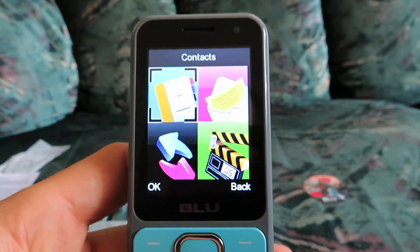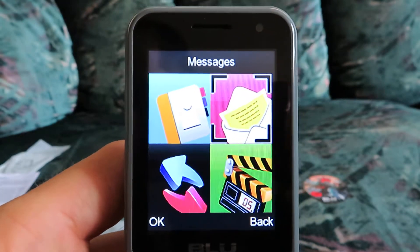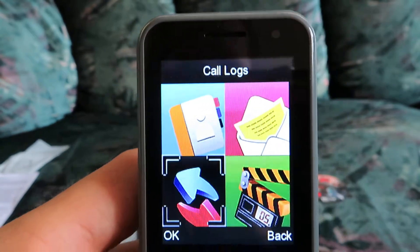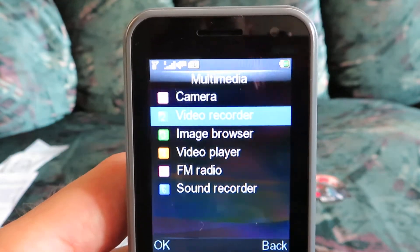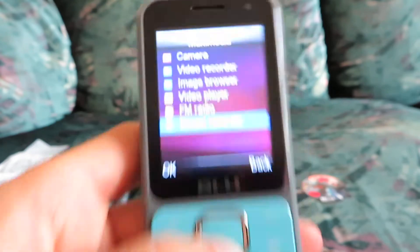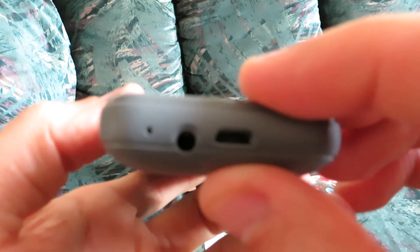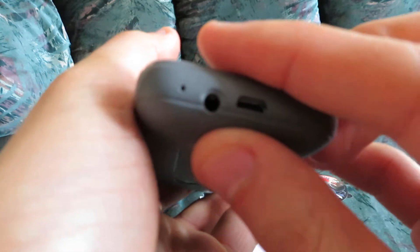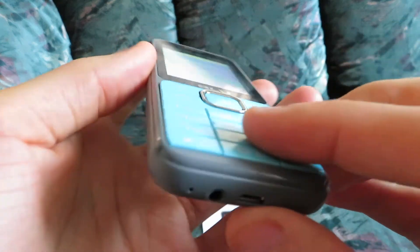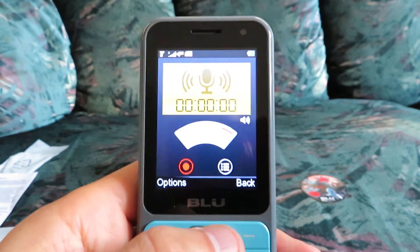We're just going to take a look at the menu. We have messaging — text messaging — call logs, multimedia, which includes your camera, your video recorder, video player, FM radio. If you plug in earbuds, then you can use the FM radio. There's also a sound recorder to record your voice.